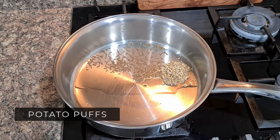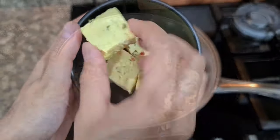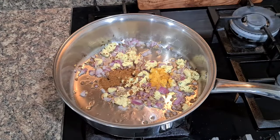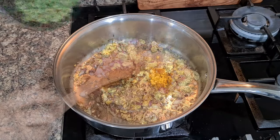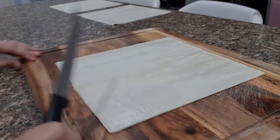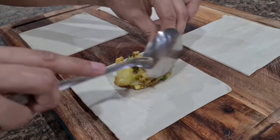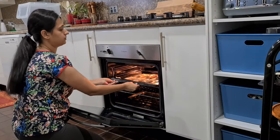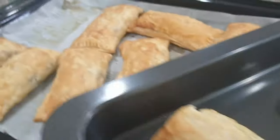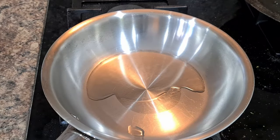Last main recipe is Potato Puffs. Add cumin seeds, ginger garlic paste, half a chopped onion, paneer pieces, garam masala, turmeric powder, chaat masala and salt. Add green peas and mashed potatoes and the filling is ready. Cut frozen pastry sheets into four equal parts, fill with one tablespoon of potato filling, whitewash with milk, and bake at 160 degrees for 15–20 minutes. Fresh crispy potato puffs are ready in no time.